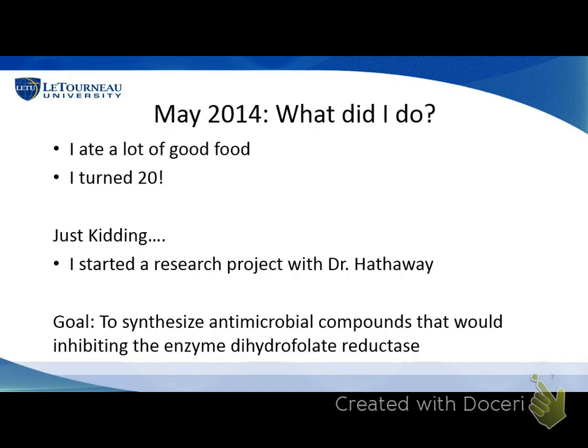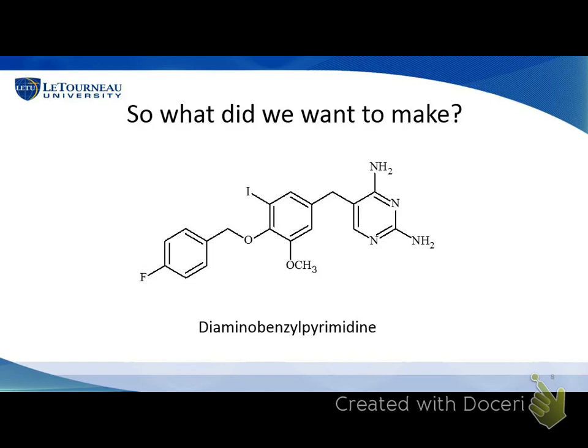Over May of 2014, I stayed in the research lab to work with Dr. Hathaway. Dr. Hathaway took Rory and myself out to eat every Friday, so that was something to look forward to. But what we actually did was started a four-step synthesis procedure in the hope of synthesizing some antimicrobial compounds. This was the structure we were looking to make originally: a pyrimidine with two nitrogen groups in the six-membered ring, with NH2 amino groups off of it, connected to a benzene group — hence diamino-benzylpyrimidine.